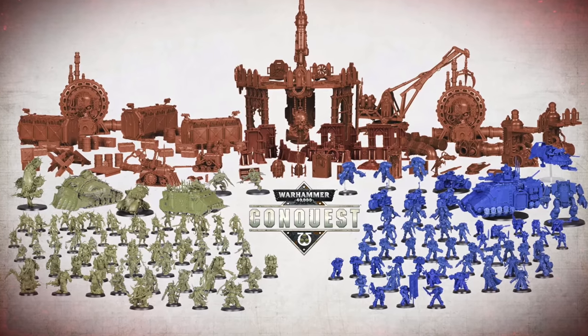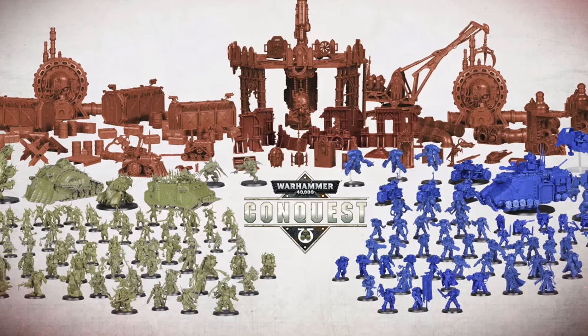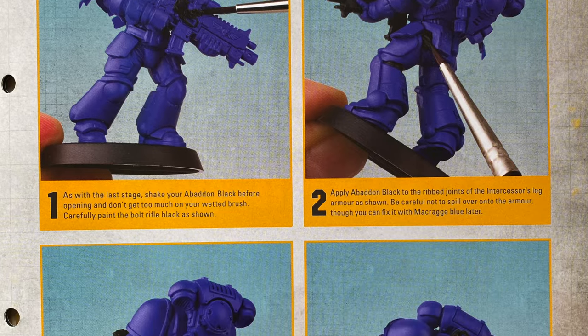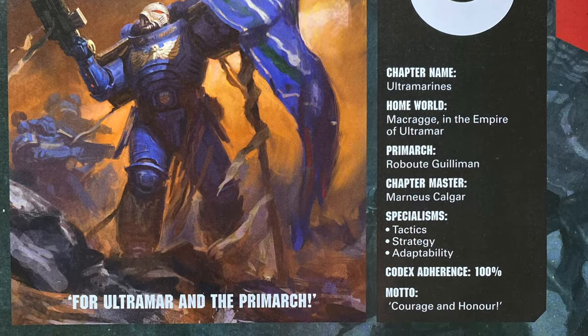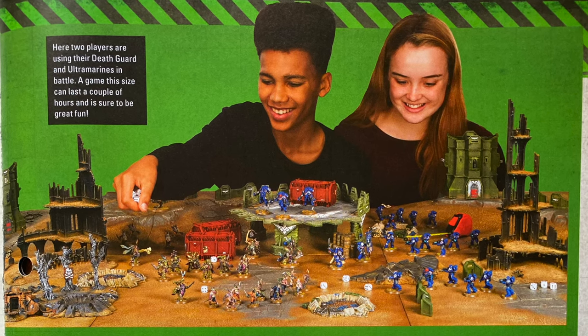Conquest was perfect for beginners, delivering all the essentials to build and paint two full armies: Ultramarines and Death Guard. Subscribers not only received incredible models, but also learned key painting techniques, explored the rich lore of the Warhammer universe, and mastered the game's rules, becoming skilled hobbyists by the end of the series.